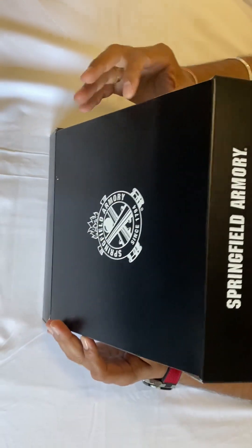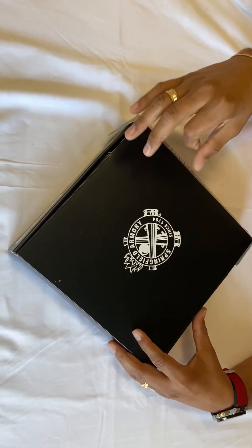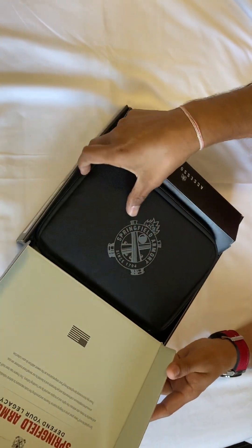This is the Springfield Hellcat. As most people know, Springfield comes with a paper hard box — but the nice thing is it also comes with a nice pouch.